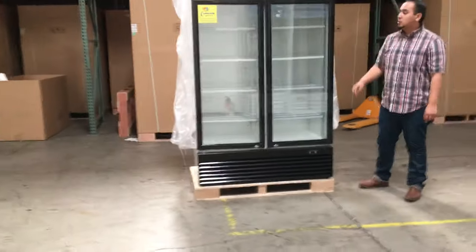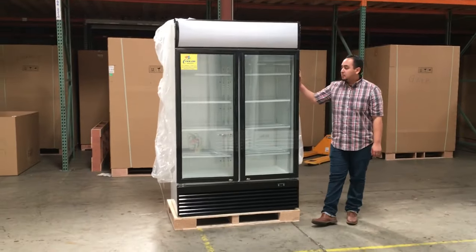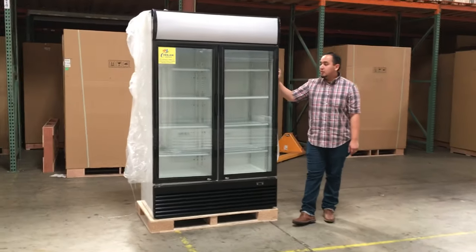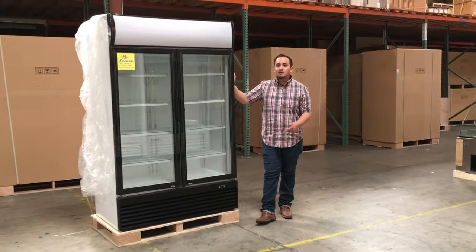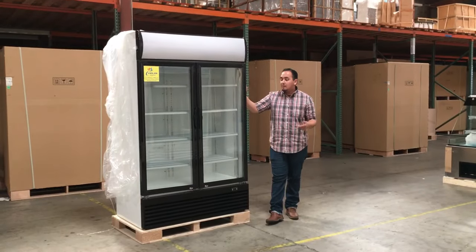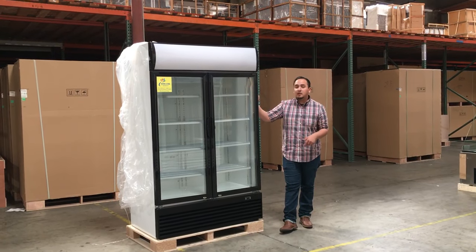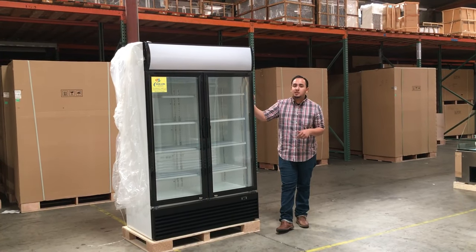If you want to order this CD2 glass door refrigerator, go ahead and order it off our website. Delivery typically takes anywhere from 3 to 7 business days. If you have any questions, feel free to give us a call and we'll do our best to answer them. Thank you for watching — this is model number CD2.